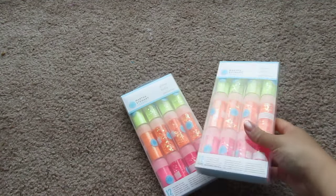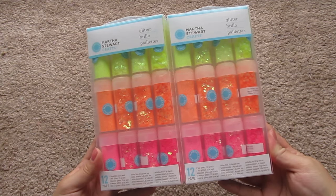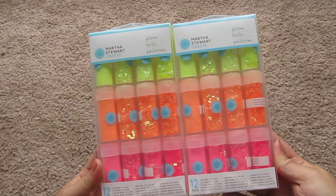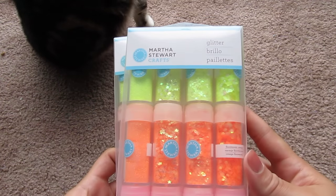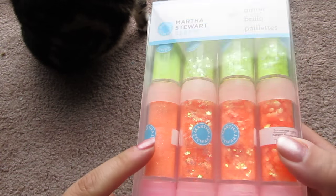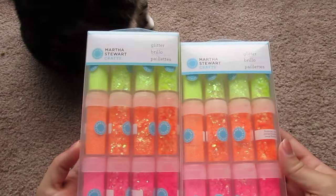Also at Michael's, this is probably my most exciting purchase — I got these Martha Stewart Glitters Neons. If you're familiar with the price of these, they're usually about $20, but these were on clearance — just the neon ones — for about $6 each, so that's super awesome. In three different colors, they each have a fine glitter, some iridescent stars, little diamonds, and octagons — in neon yellow, orange, and pink.